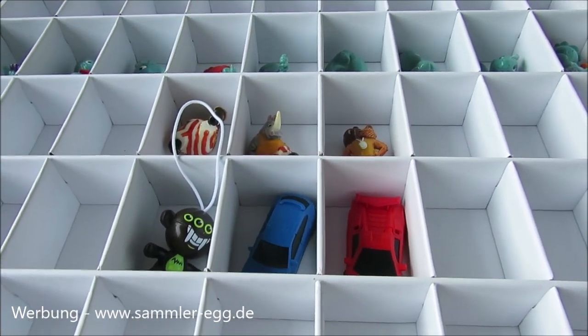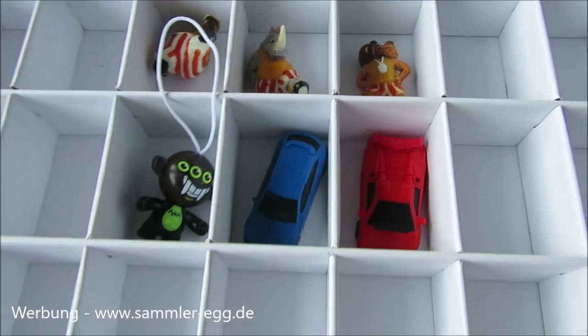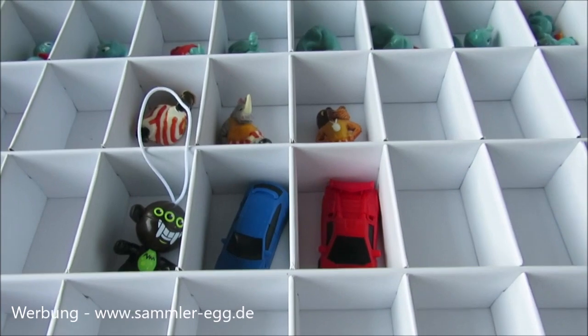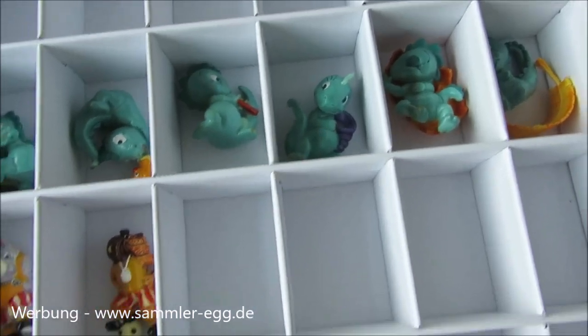Und das ist doch mal ein tolles Geschenk für Weihnachten oder auch für sich selbst. Und das Ganze habe ich euch unten natürlich verlinkt. Da könnt ihr dann mal schauen. Ja, vielleicht liegt es unter dem Weihnachtsbaum oder er macht euch selbst die Freude. Ich finde den Kasten richtig genial, weil man da wirklich sehr viele Figuren unterbringen kann.